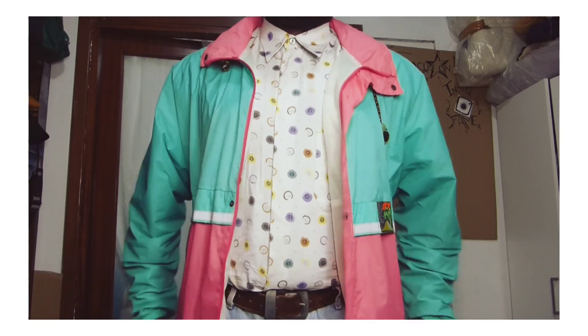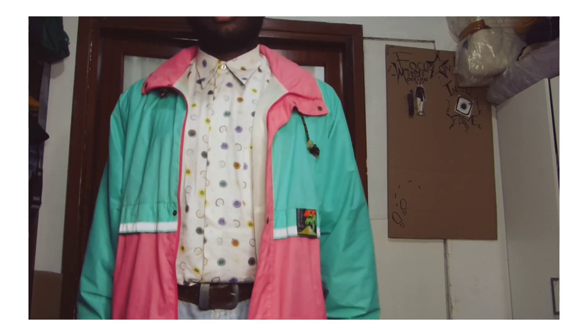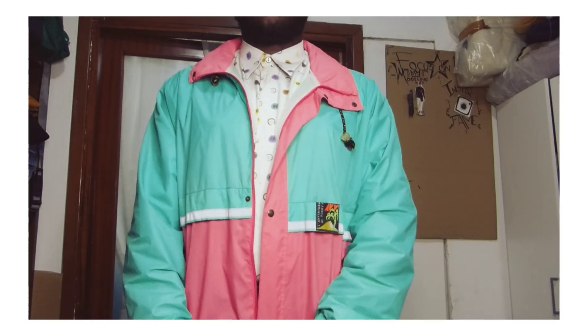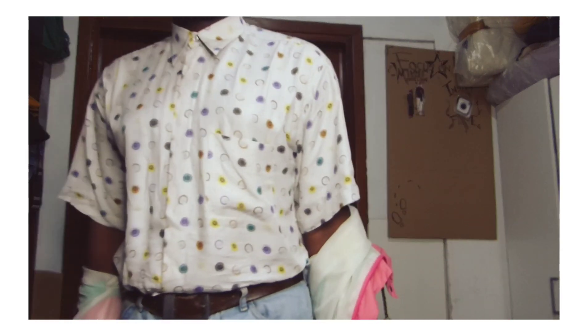So I'm wearing a teal and pink windbreaker with a printed shirt and some acid washed jeans. As you can see, the teal and pink windbreaker already creates the color block effect. I'm also wearing this white shirt to match with the windbreaker so that the outfit will not be too loud.